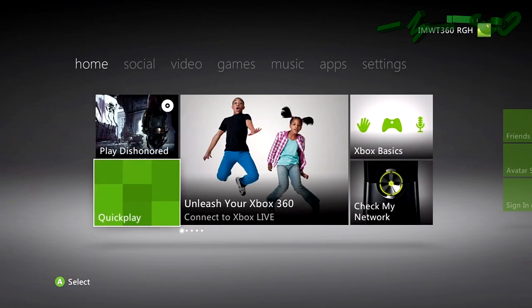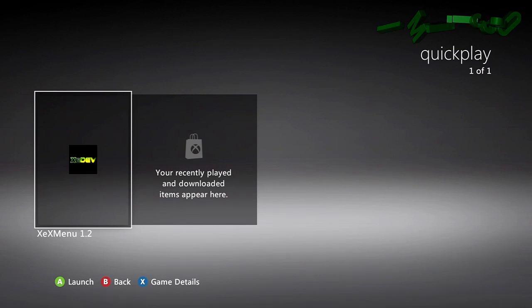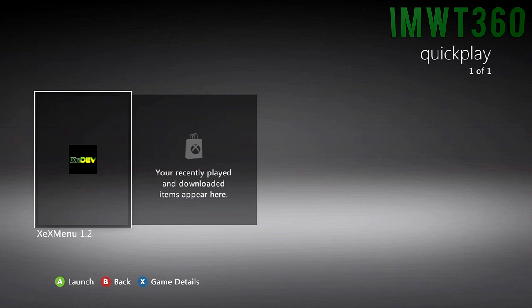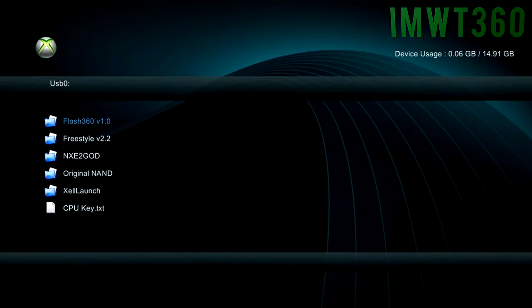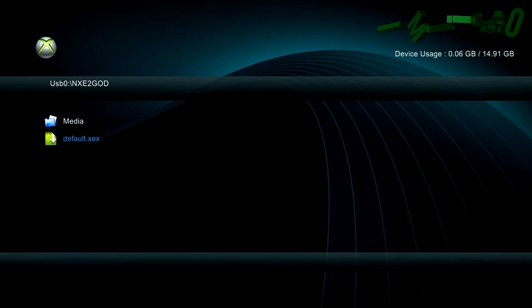Now we're back at the main dashboard. Go into Quick Play, go over to the XCX menu, and go ahead and start it up. If you don't have the XCX menu installed, click on the annotation on the screen to watch that video on how to install it to your JTAG or RGH console. Launch up XCX menu once you have it installed. When it boots up, click RB to show the drive manager and see the contents of the drive. It should already be on USB stick zero — go down to NXE to GOD and boot up the Default XEX.